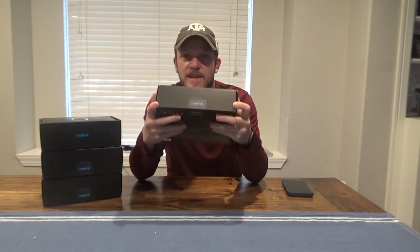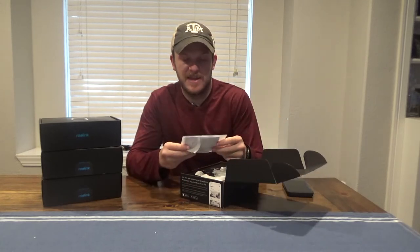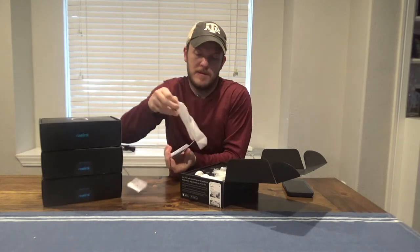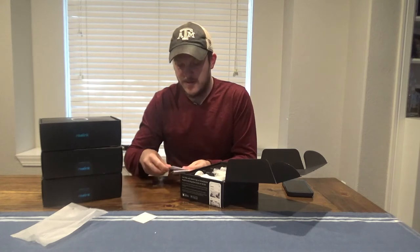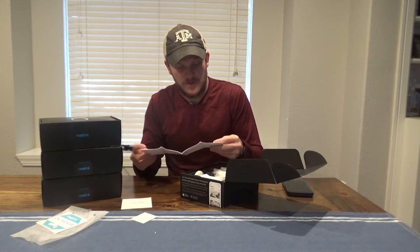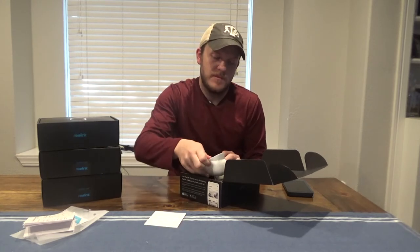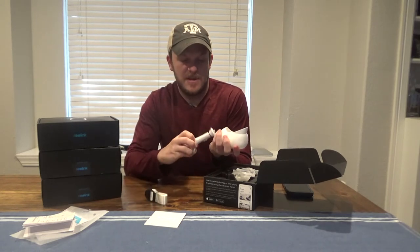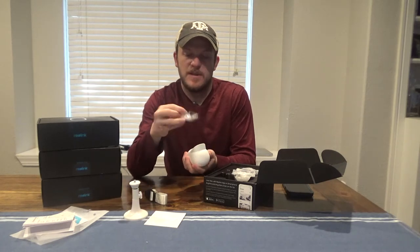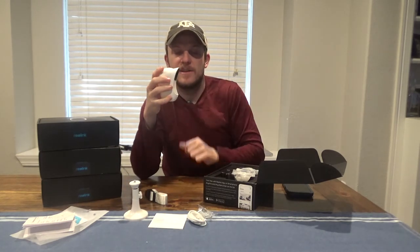It should have a Reolink sticker and it should not be broken. If it's a refurbished camera, it'll say refurbished on it. So it comes with a setup guide, a mounting template, some stickers, and a declaration of conformity. There's a strap, your mount, some screws, a cord for charging it, and a skin you can put around it with a little sun hood to help protect it from the sun.